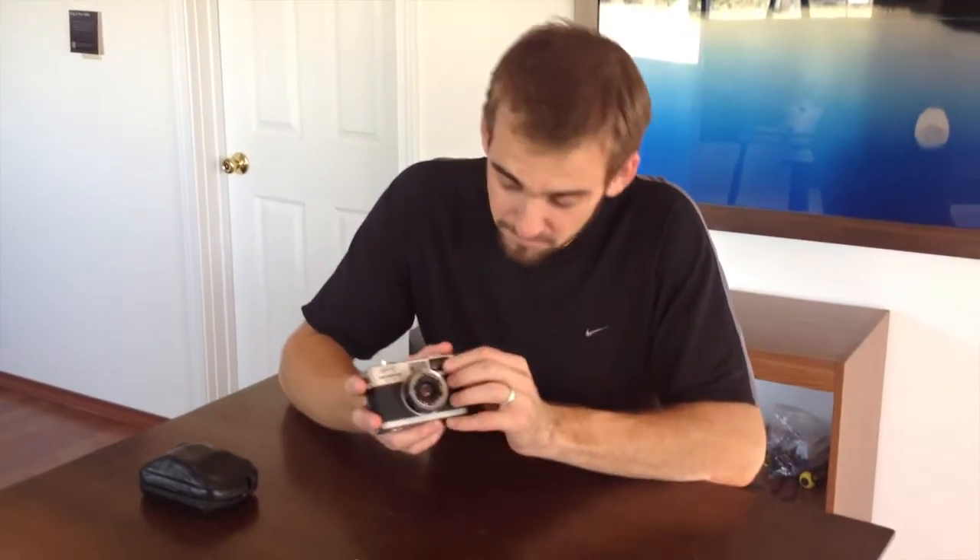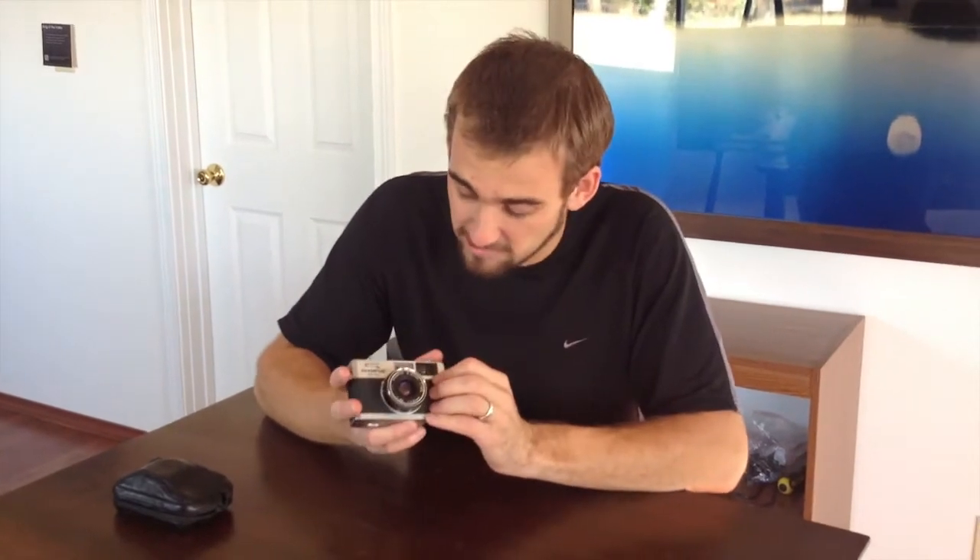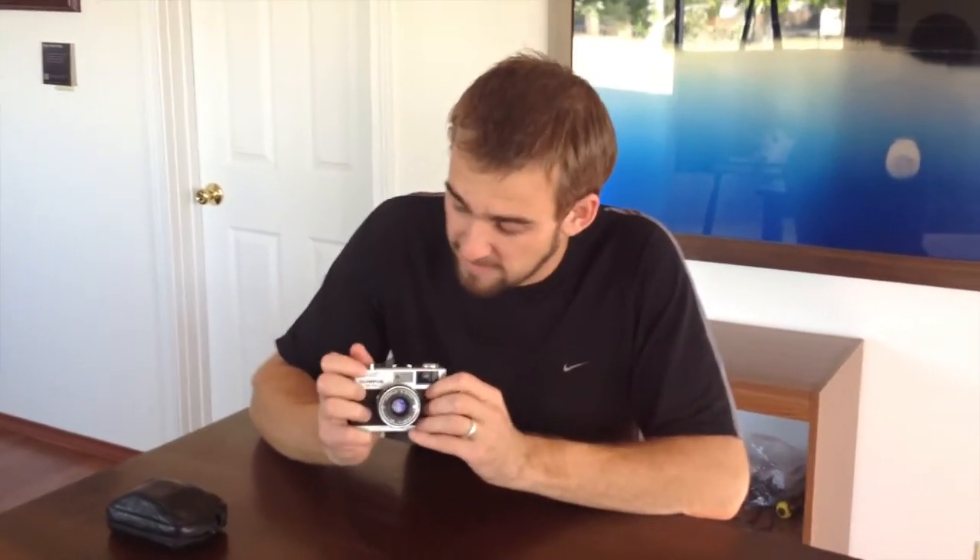I plan on getting more of them. In fact, I think I'm going to collect all the Olympus series they made, like the 35 SP. But this one is the most compact and has a ton of features — it actually has more features than the Leicas have, even though it was a way less expensive camera.